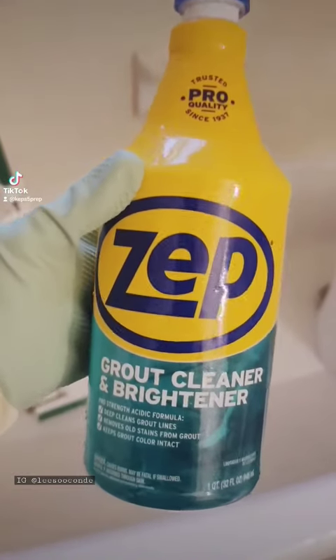I'm using the zip grout cleaner because my old bathroom desperately needs a lot of cleaning. Look at this tile — it's so old and filthy.